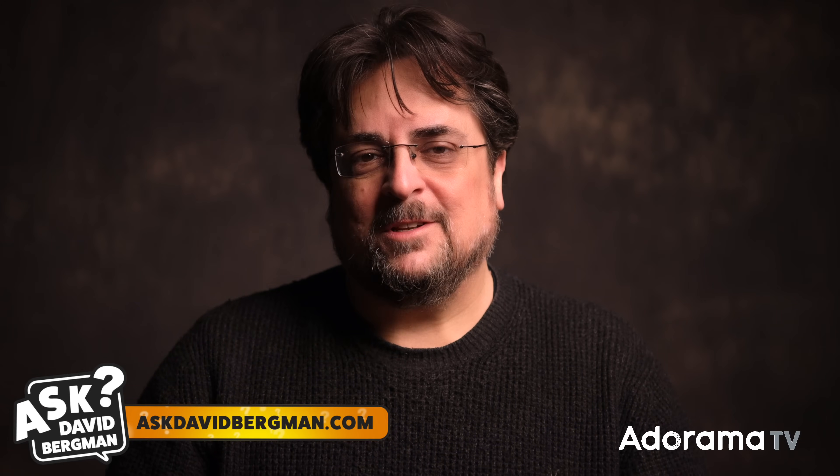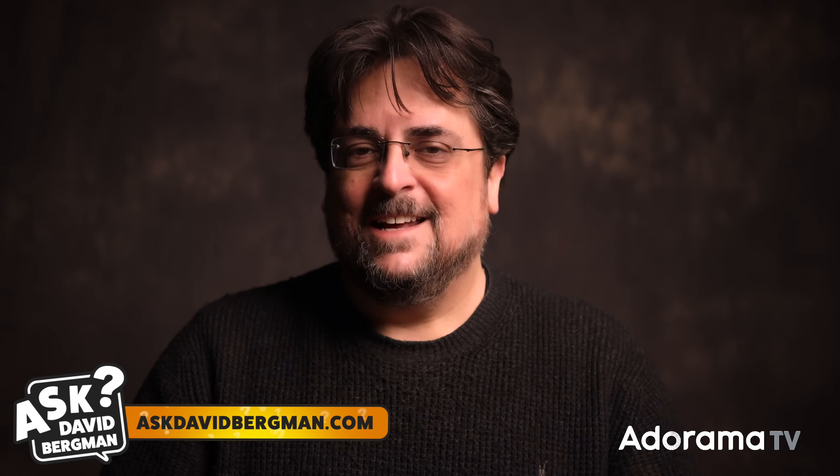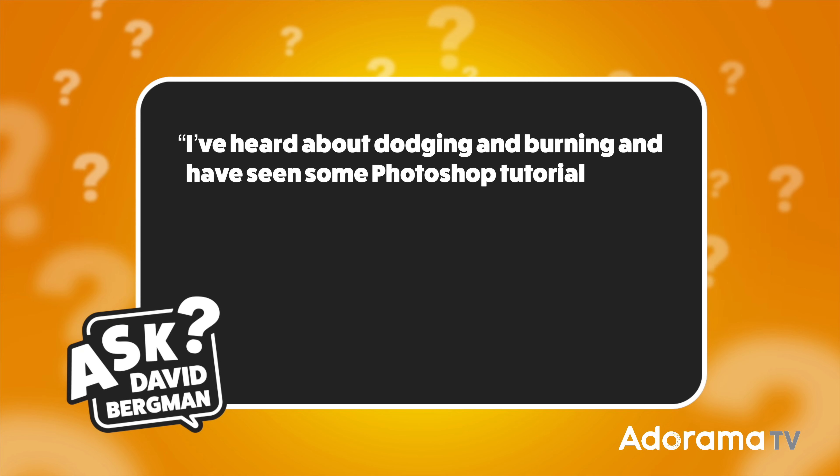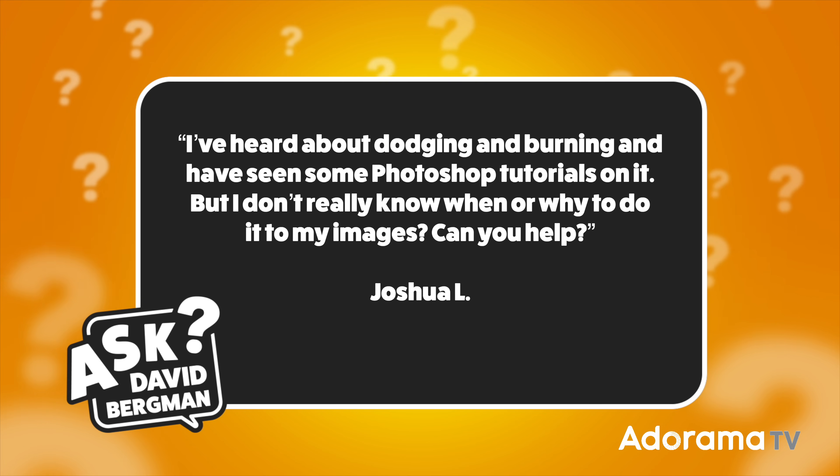If you've got a photo question, you know what to do. Just go to AskDavidBergman.com and submit that form on the site. I just might pick your question and answer right here on a future show. Today's question was sent in by Joshua L. and he wants to know: I've heard about dodging and burning and have seen some Photoshop tutorials on it, but I don't really know when or why to do it to my images. Can you help? Thanks Joshua for sending that in. It's a good question and I'll see if I can answer it for you.